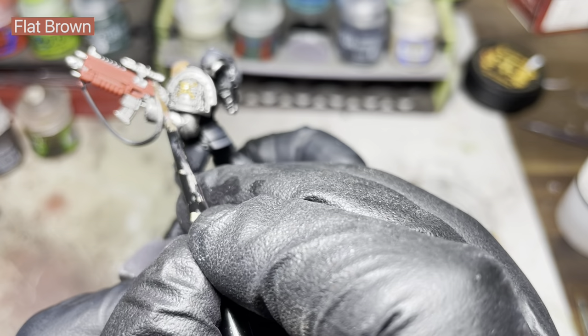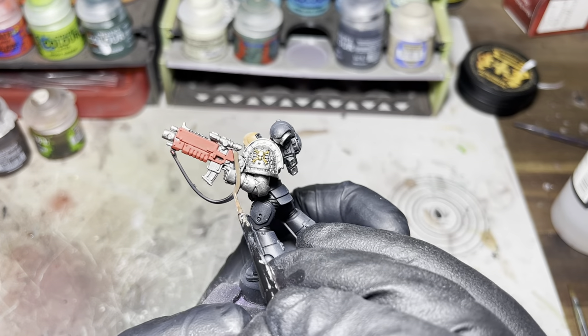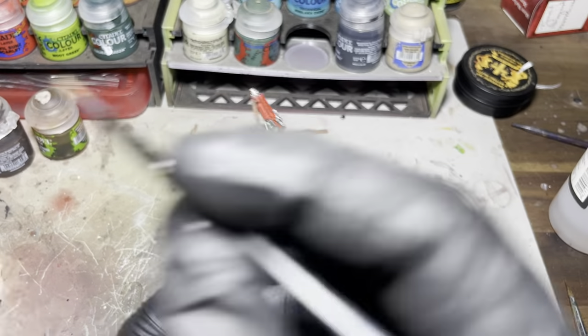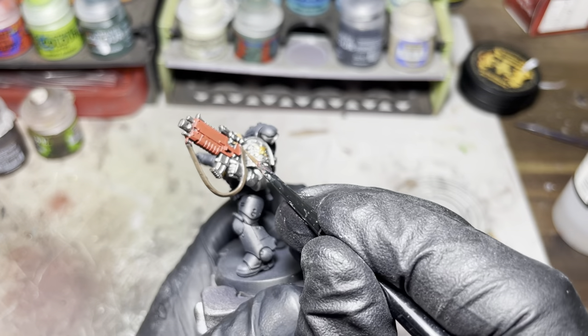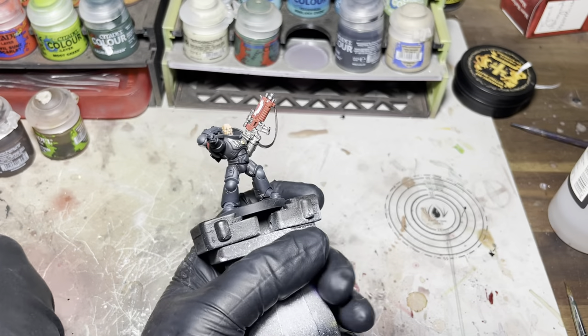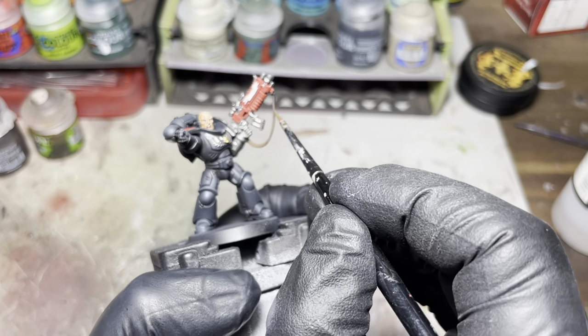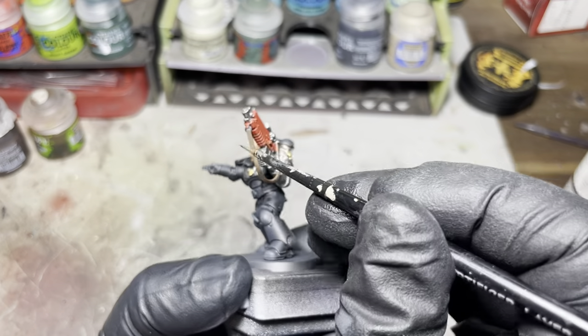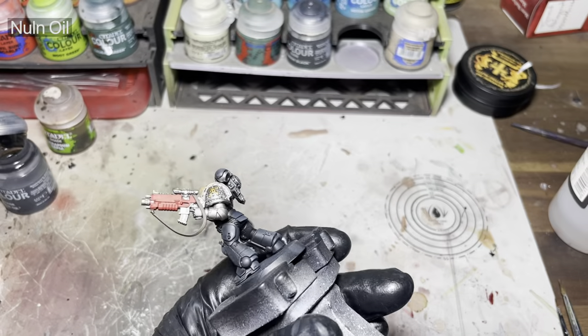Now using some flat brown, I'm just going to get the strap on this gun and block this in as well. Off camera I'm just blocking the gold parts with some Retributor Armour. I didn't really feel those two tiny pieces really needed recording.